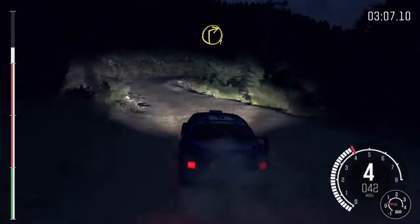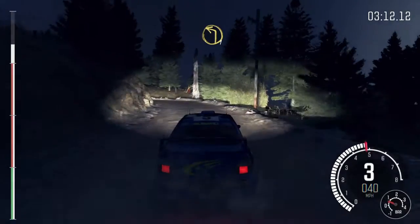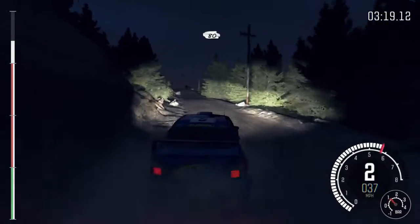Right 1 half long, don't cut. Into left 1 half long, don't cut. Right 1 half long. And right 1 half long, 80 keep mid over crest, 100.